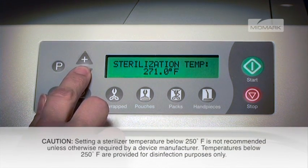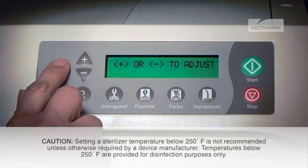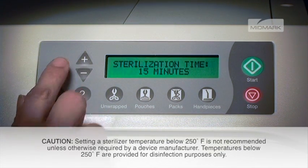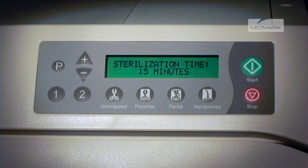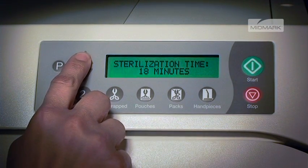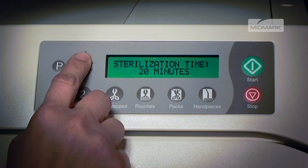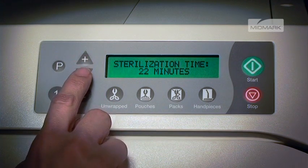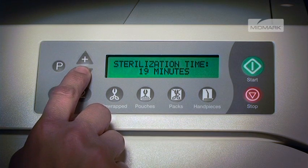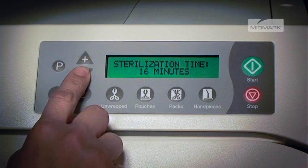Any temperature from 230 degrees Fahrenheit up to 275 degrees Fahrenheit can be selected. Once the P button is selected, the display will show sterilization time and the current value. Then you may press the plus or minus button to adjust the values, followed by P for next, or stop to cancel. The sterilization time can be changed from 3 to 90 minutes in 1 minute increments.